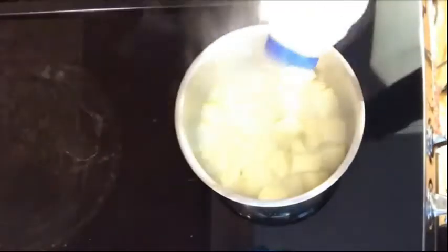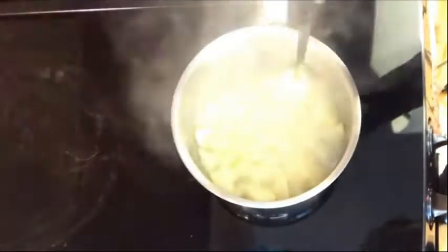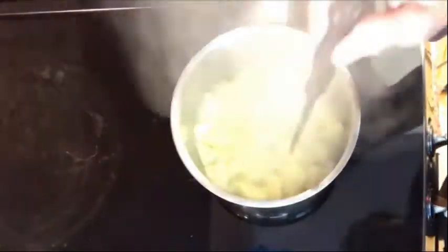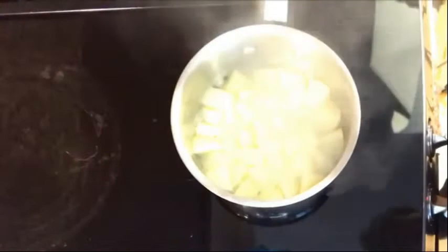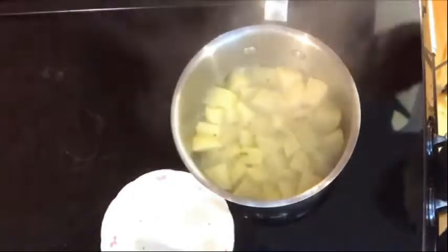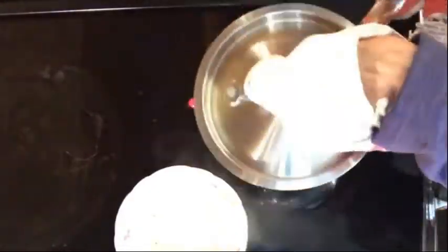Stir it and let the potatoes cook covered for approximately five minutes. I decided to add a tiny bit more water and a tiny bit more salt, then I'm going to test them with a knife. They were not quite done, so I decided to give them another minute or two to be nice and tender.